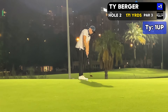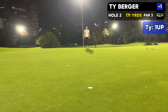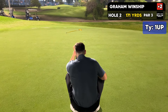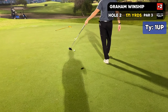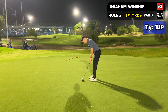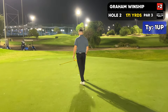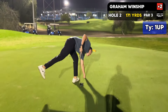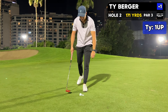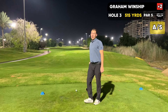Graham with a little knee-knocker for birdie. Look at those knees shaking. It looks like it just went on the right, but it's left. This is better. Good par. I'm so tired of lipping out, dude. I'm so over it. I'll take it — back to all square.